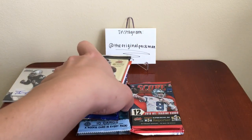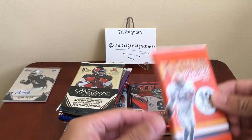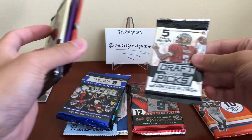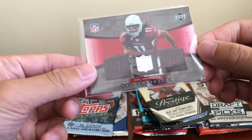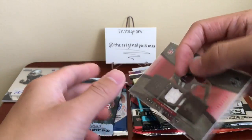I think Classics might be hobby — I'm not too sure. Here's our other relic: Larry, numbered to 250. Not bad. So yeah, two hits — there we go.